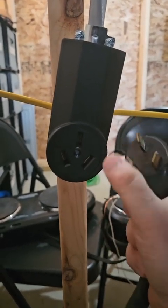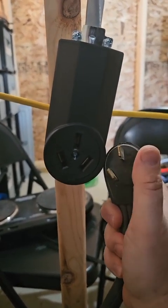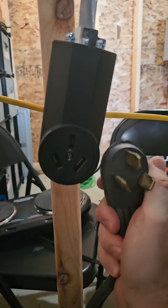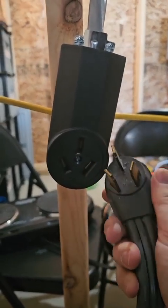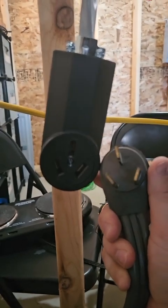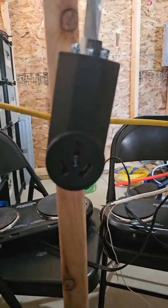Old stoves, if you notice, have a three-wire receptacle with this third prong doing the job of the ground and the neutral. Is that a sign that back in the day they didn't really understand safety? Or is this proof of the NEC's contribution to winning World War II? Let's get into it.